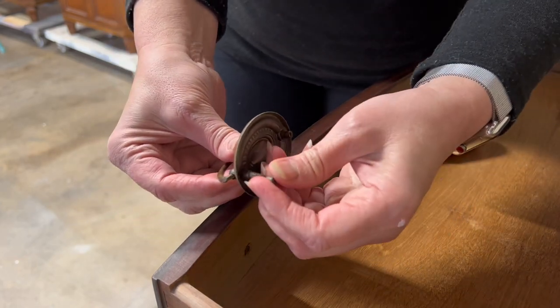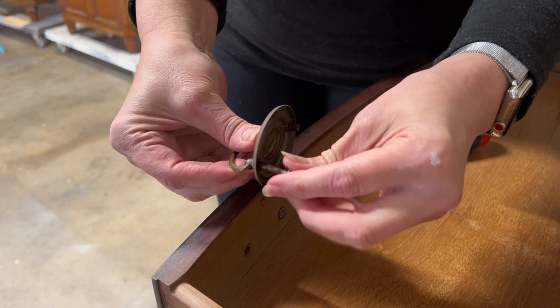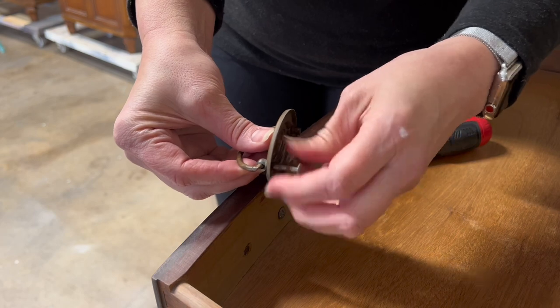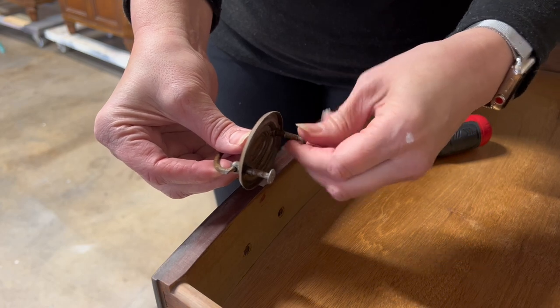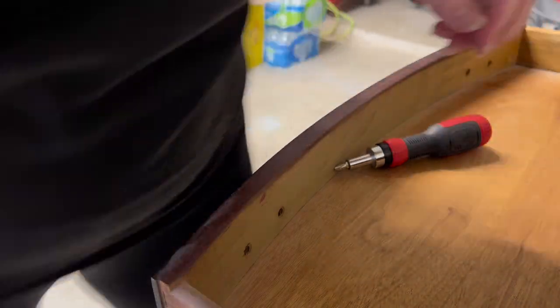I like to go ahead and put the screws back into the hardware — that way it keeps everything together and tidy. Then I'll put it in a Ziploc bag and label it, so I know exactly where my hardware is, especially if I'm working on several pieces at a time. I don't want to get things lost.